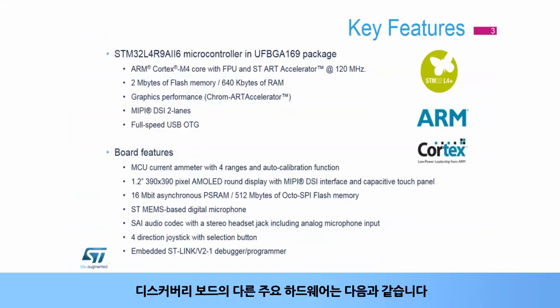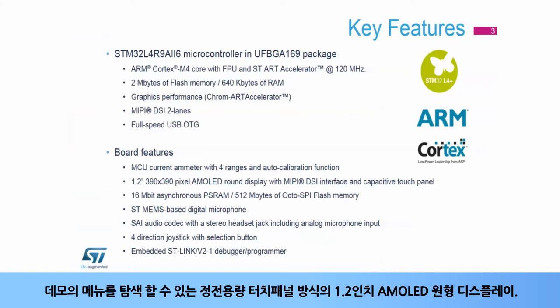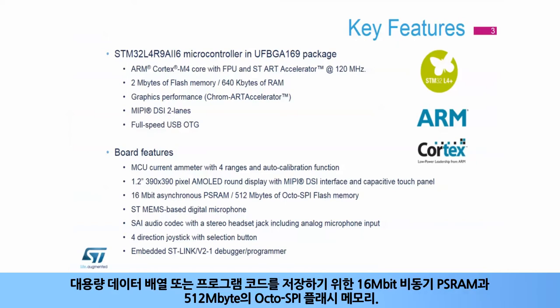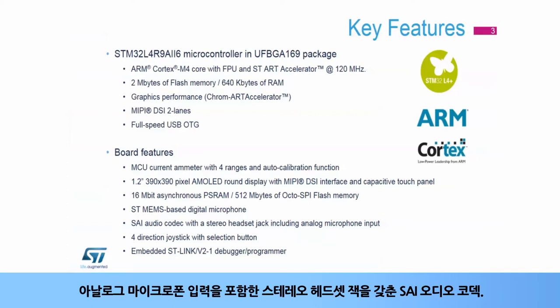Some other hardware highlights from the Discovery Board include a high-precision current ammeter with four ranges and auto-calibration, a 1.2-inch AMOLED round display with capacitive touch panel capabilities to navigate through the demonstration menu, a 16-megabit asynchronous PSRAM and 512 MB of OctoSPI flash memory to store large data arrays or program code, and an ST MEMS-based digital microphone.